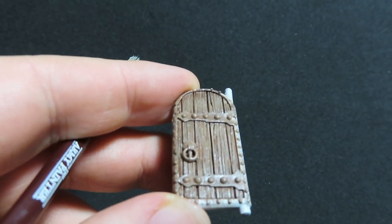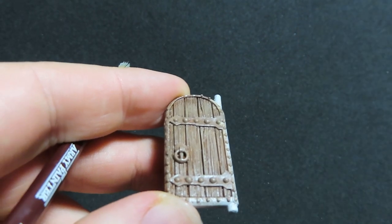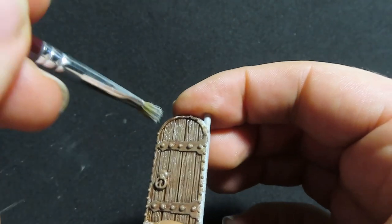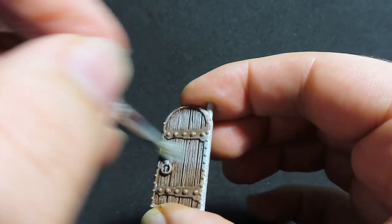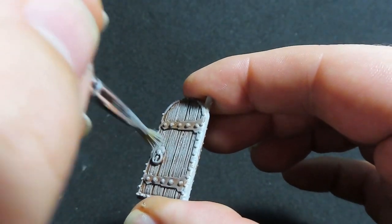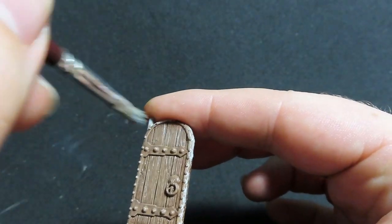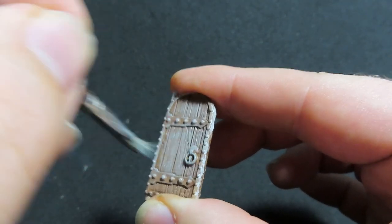Now the one that's going to be our dungeon door — we're going to highlight it with Ash Grey. When wood in general gets a bit old, it goes a real greyish colour, and it's really going to add to that ancient dungeon feel. Just dry brushing it over now with Ash Grey, which is going to be great at separating these two doors from each other.